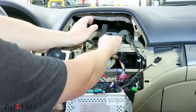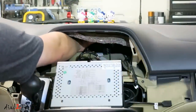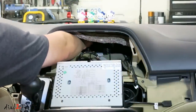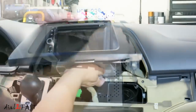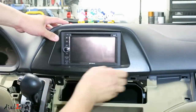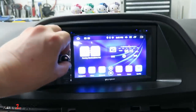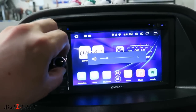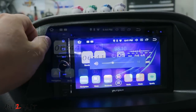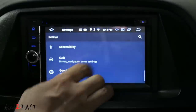Both the GPS antenna and Wi-Fi antenna will be placed at the back of the dash. Using double-sided tape, stick the Wi-Fi antenna and the GPS antenna onto a solid surface. Before you put everything back together, turn on the stereo and make sure everything works. Now we'll program the steering wheel control — go to Settings, then Car, then Steering Wheel Keys.